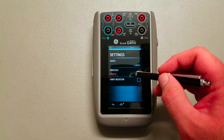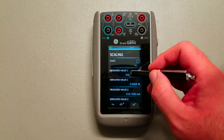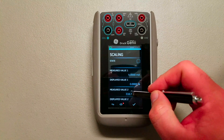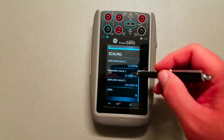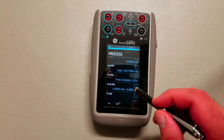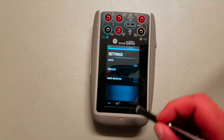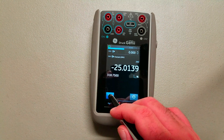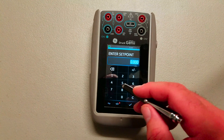In order to change the scaling, go into settings here. That pop-up turns the HART resistor on and off — go to Process and then Scaling. Under the scaling you can easily set this for 4 to 20 milliamps and 0 to 100 percent, and of course you can change the displayed scaled value also. Hit X to accept it, hit Scaling, and go back. Now we're reading in percent as well as milliamps.